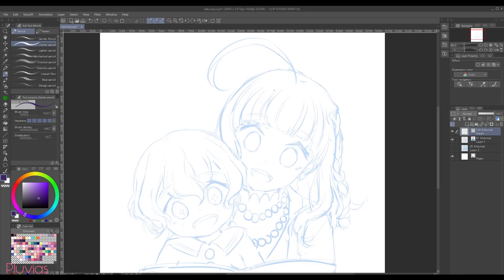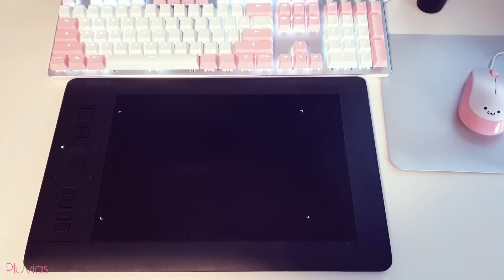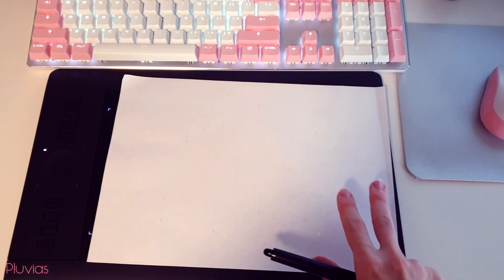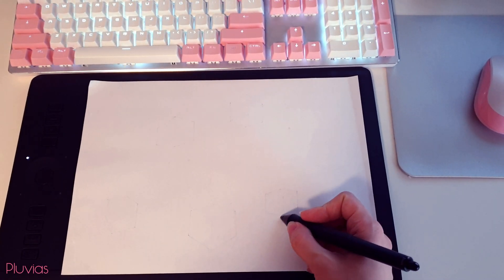Now when you start lining, don't press too hard on your pen, otherwise your lines will come out stiff and wonky. Instead, keep your strokes quick and light. If you have a screenless tablet and you feel that the surface is too slippery, then you can grab a printer paper and place it on the tablet's surface to get some friction. This would help a lot in stabilizing your pen and drawing more accurate strokes.